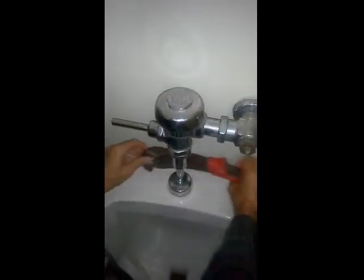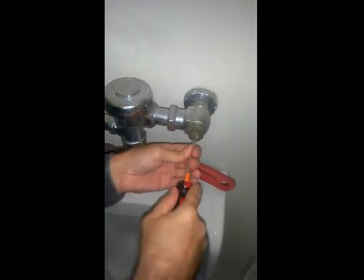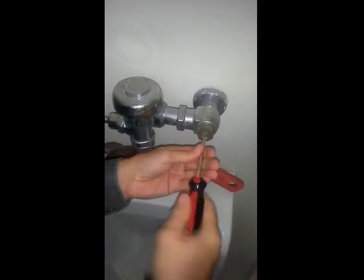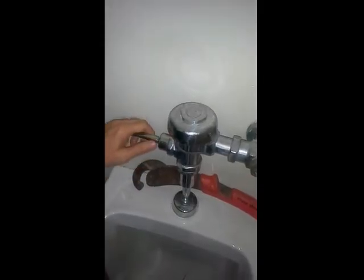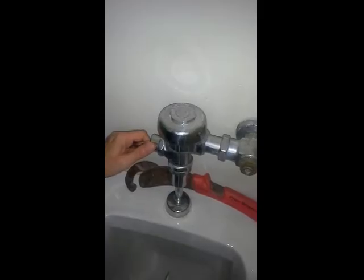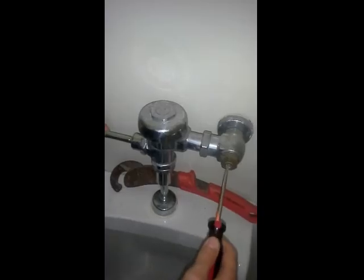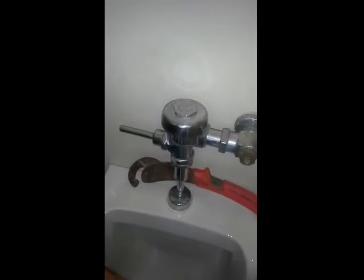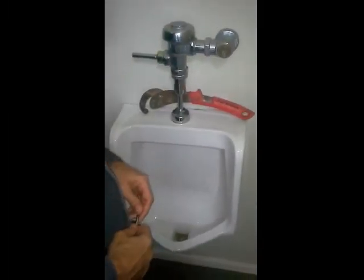Then what you do is take the screwdriver and turn it back on like so, and I'm going to open it up all the way. It's going to pressurize, so you're going to want to hit this a couple of times and then let it flush out as well. And there you go — once it's pressurized, it'll flush out like it should be.